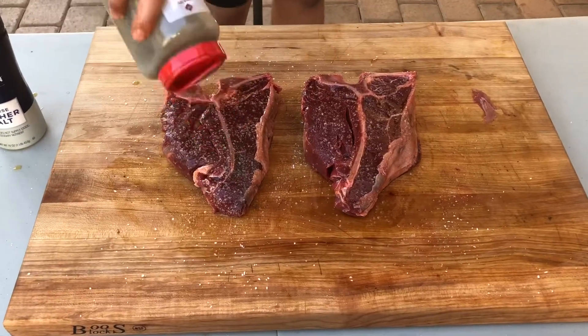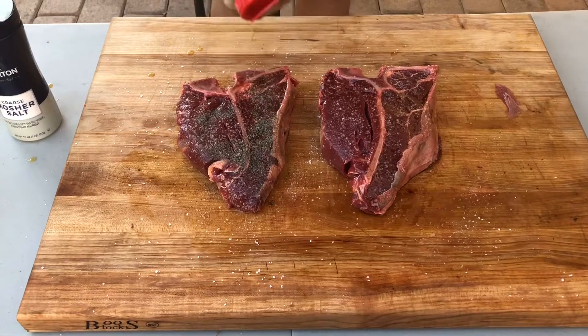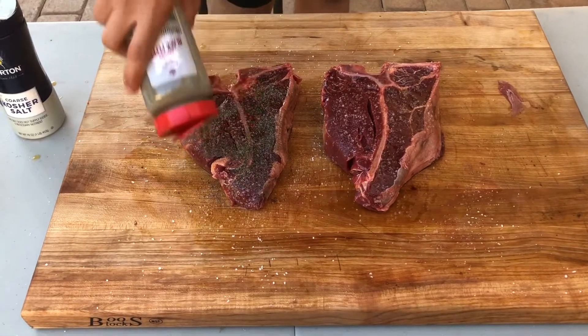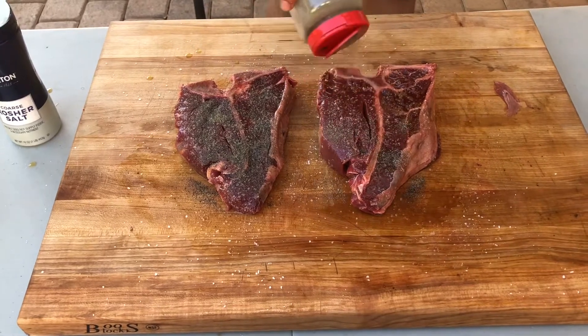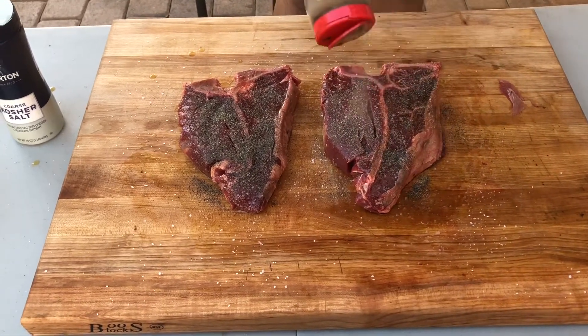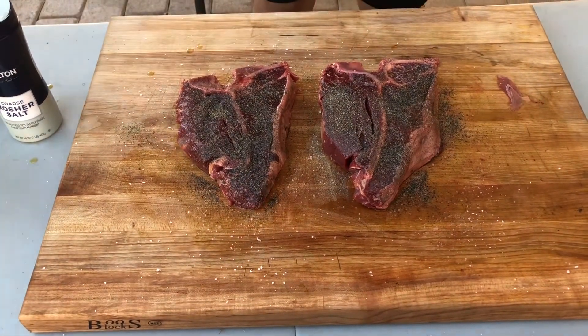The third and final step of preparing the meat is to add the black pepper. Like the salt, you want to add a nice healthy coat on both sides, and really try to cover the entire surface of the meat with black pepper. Try not to leave any red spots on there.